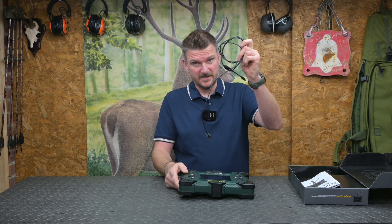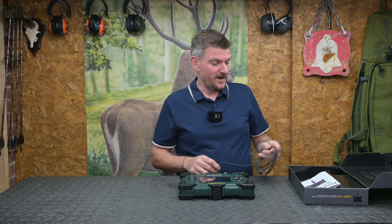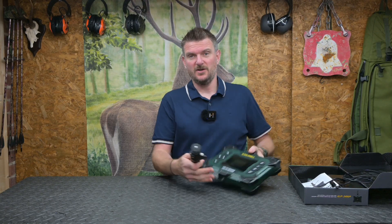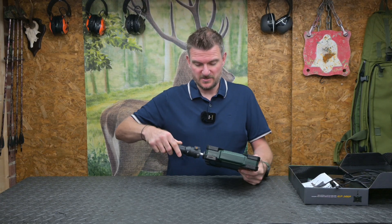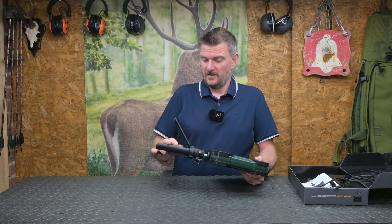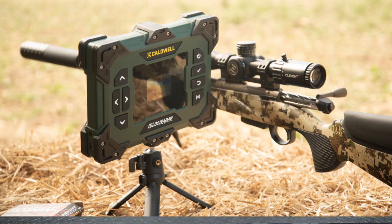The Velociradar arrives with a USB-C charging cable because it's got an onboard battery, and it also has a tripod included with it, so it's got the usual quarter-inch thread that screws in the bottom there, and we can then pop that up next to the gun's muzzle and it records a speed.